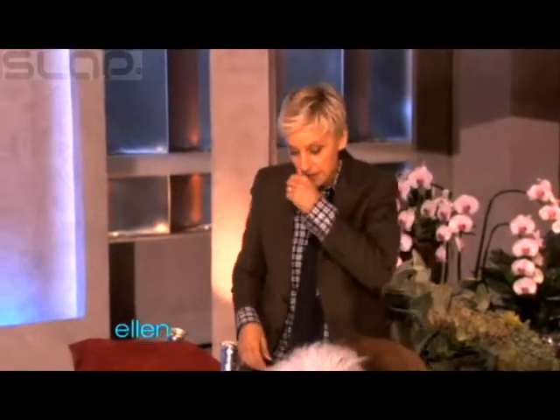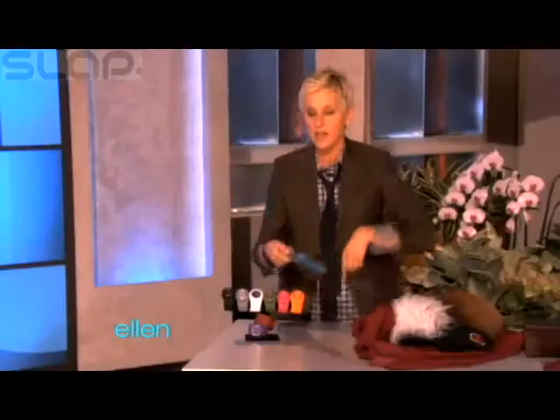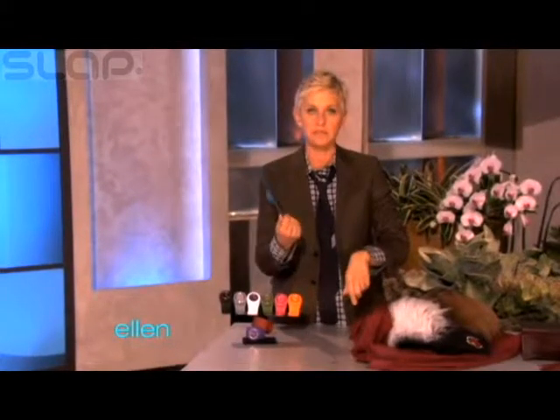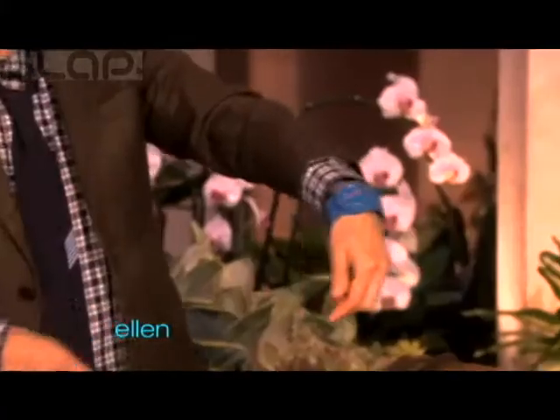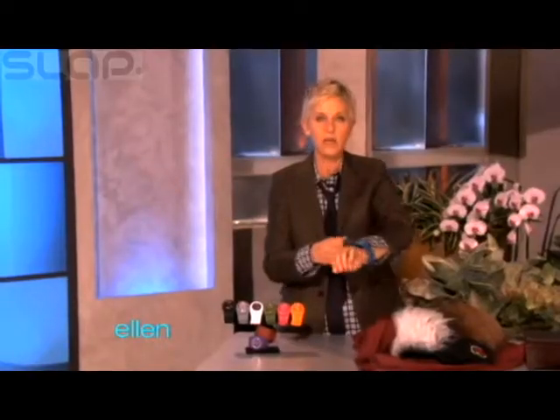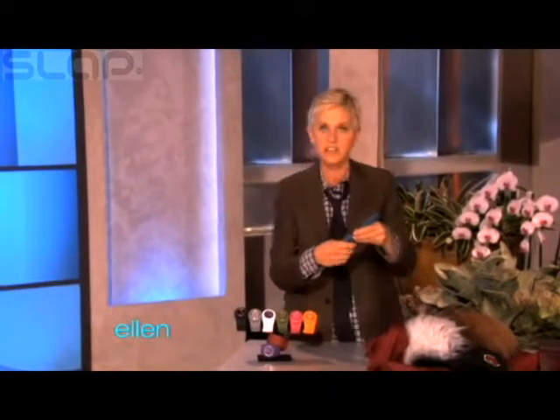Here's something else I found that is actually really, really cool. Have you seen these things? These are called a slap watch. Because sometimes you don't have time to buckle a watch on, you just gotta go and do that — and it just gets right put on your hand like that. Isn't that cool?